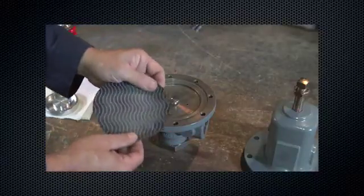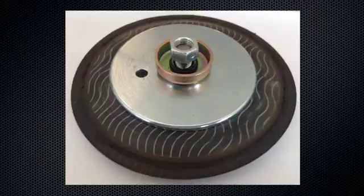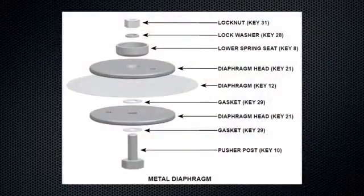Inspect the diaphragm looking for rips, tears, or scratches. Remove the pusher post. For inch and a half and two inch MR95H series, remove the diaphragm head assembly and disassemble the diaphragm head. Remove the lock nut from the pusher post and separate the assembly.